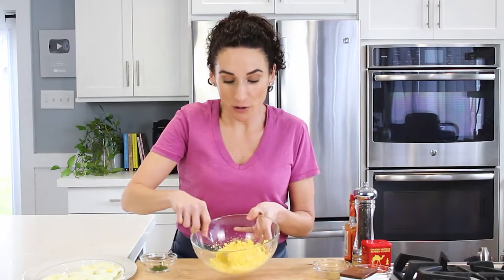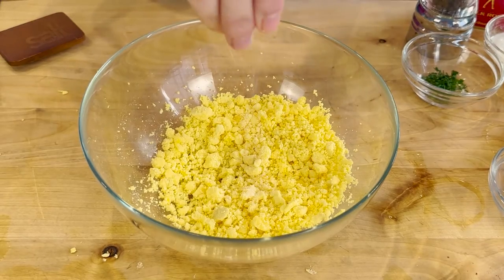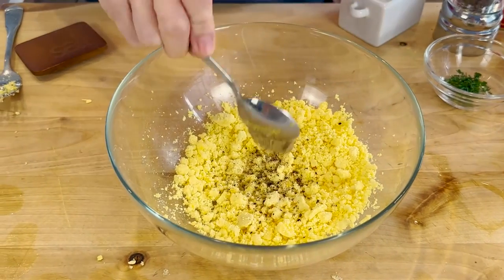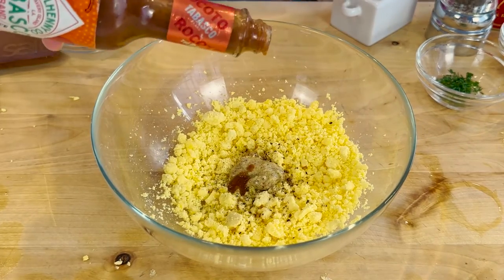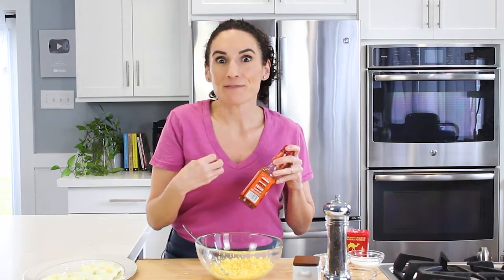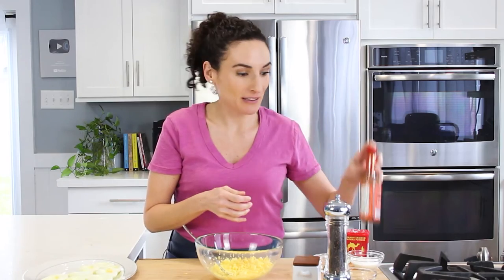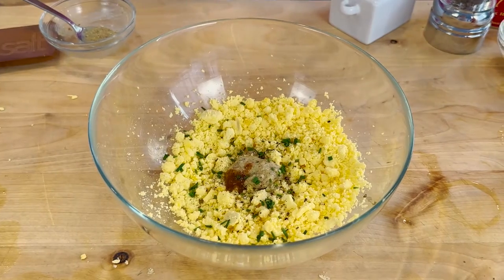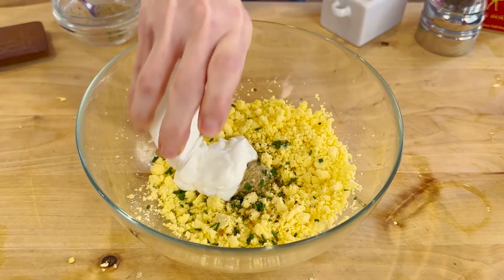Now that my egg yolks are nicely mashed up and broken down, I'm going to add some salt, pepper, and mustard. You can use Dijon mustard or yellow mustard. I like to add a few drops of hot sauce just to give it a little something — spice, heat — but if you don't want that, make sure to just leave it out. Some chives and some mayo or plain Greek yogurt, whichever one you wanna use.